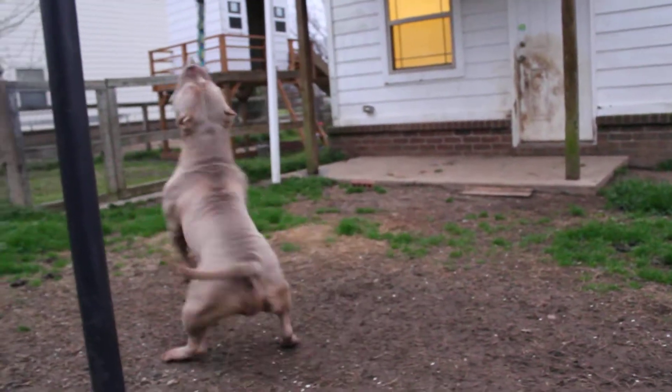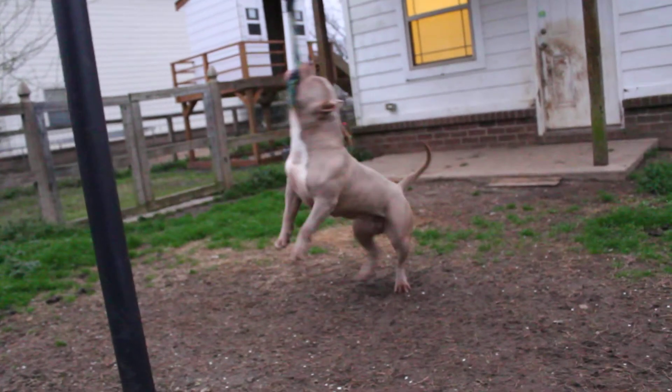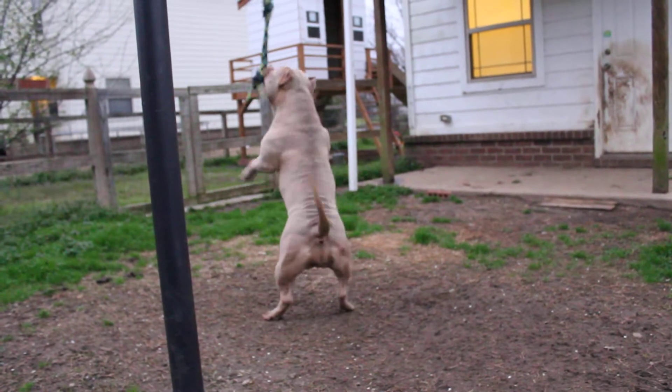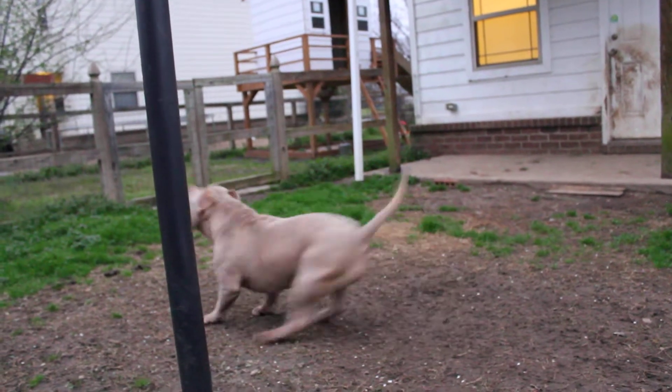Anyway, this is Rory, guys — nine and a half months old on the spring pole. She comes out here probably four or five times a week. She plays a little bit on it every day, but she gets a good 30 to 35 minute workout on it about four or five times a week pretty consistently.